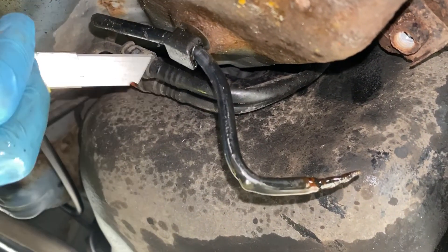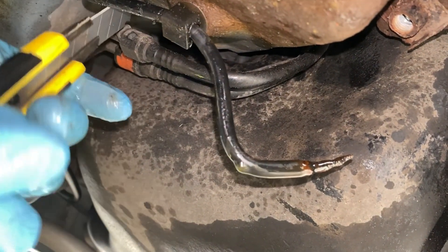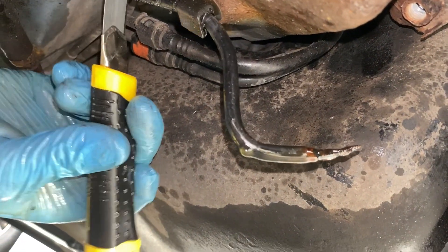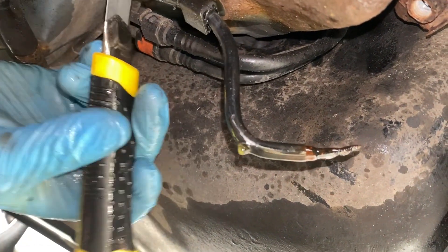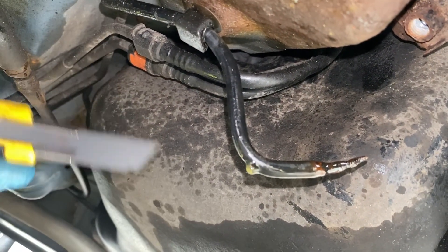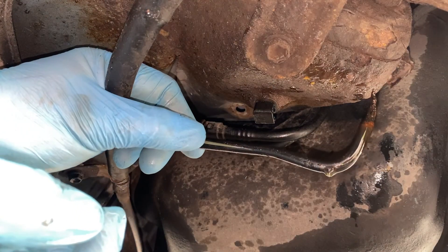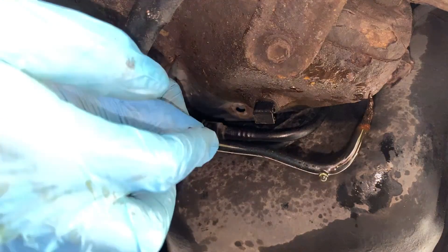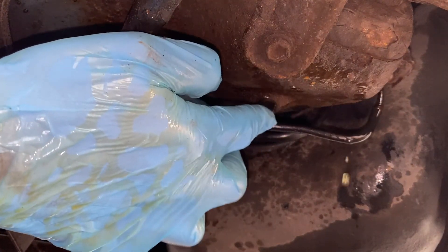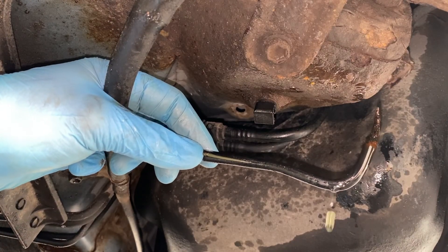I think the only option is to score it all the way around and then hopefully when I cut the end off that'll work. I haven't got any kind of tripod so apologies for the camera angle. I've taken that clip out and now I'm going to cut the pipe where I'm going to put the join.